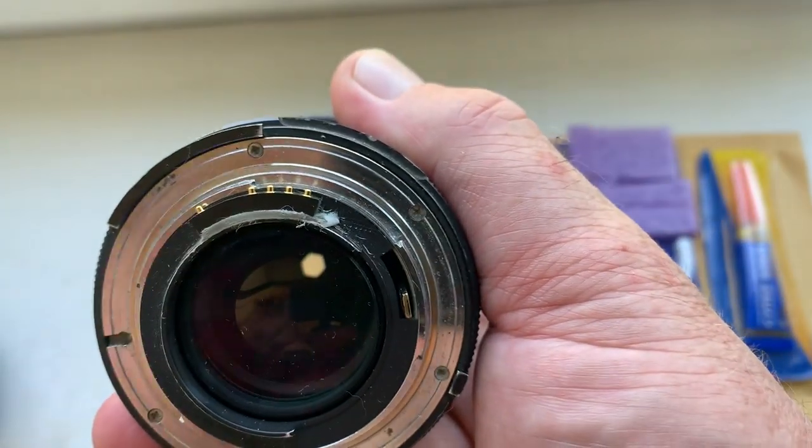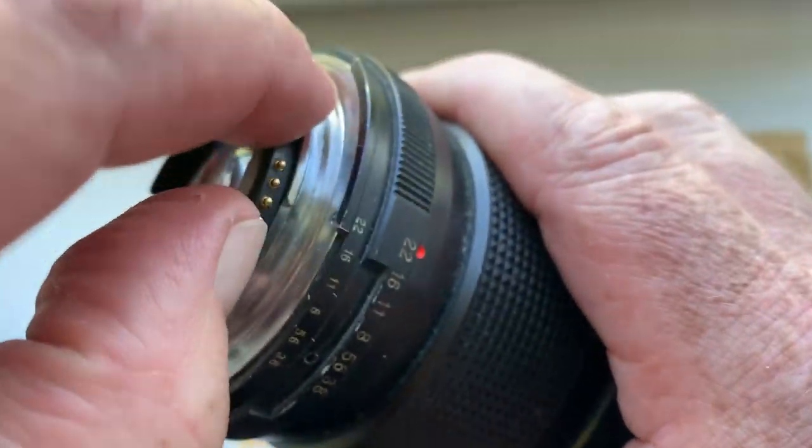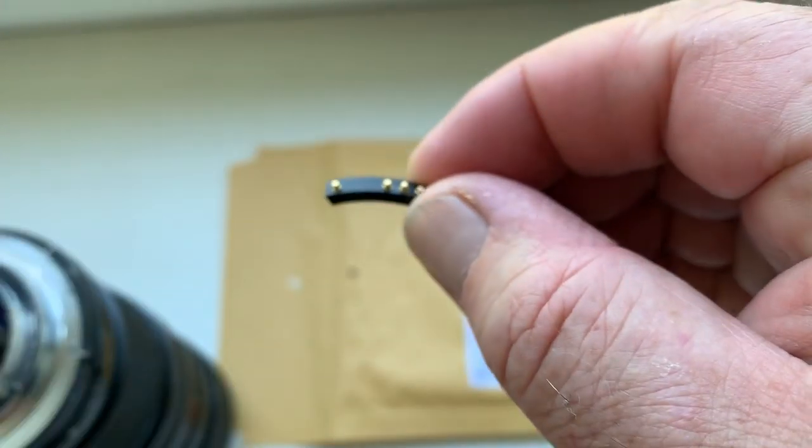The chip works — it is pre-programmed, not damaged. Look, this is your chip.